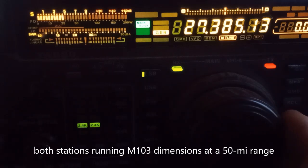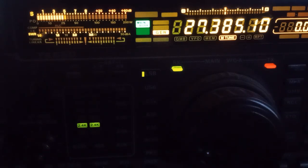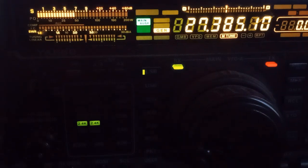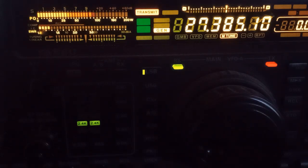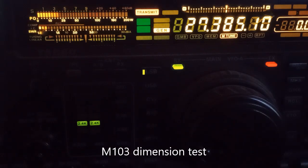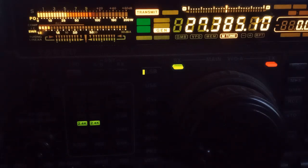We're doing the test here on the M103C that's not modified — just bone stock dimensions, optimized for around channel 30 or so. All right, thanks Dan. You're holding right in there to five, got Hawaii coming in. So that was a real good sampling of the M103 dimensions.